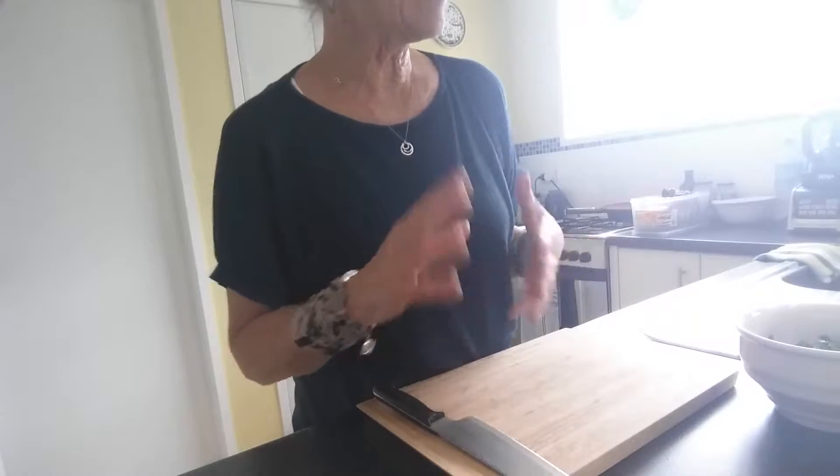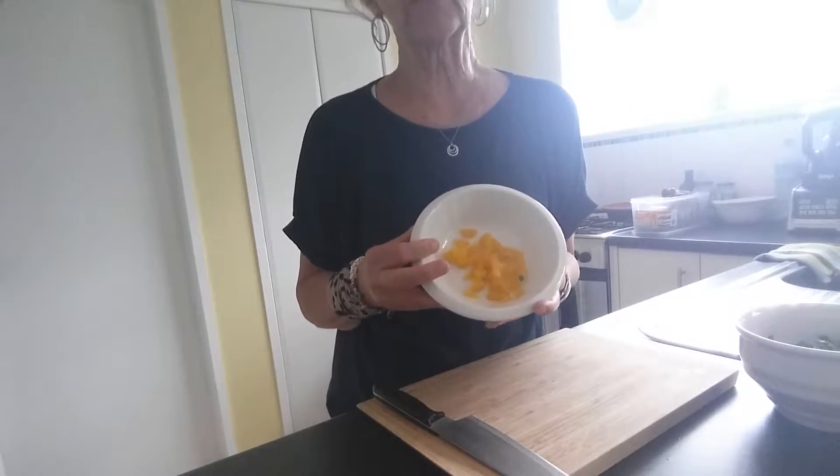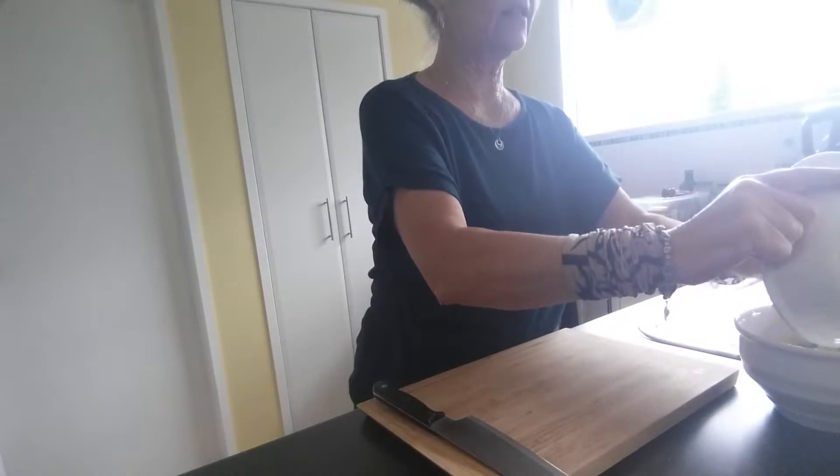I have pre-chopped these as well. This is bell pepper — or capsicum as we know it — and this particular one is the yellow one. In that goes.